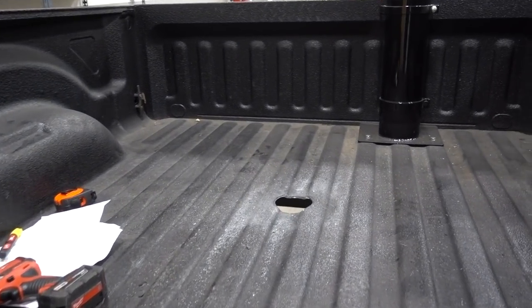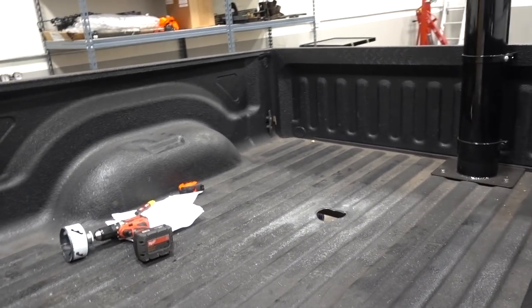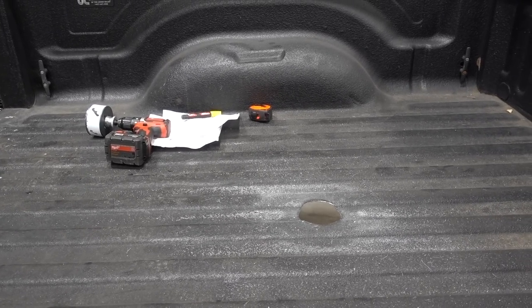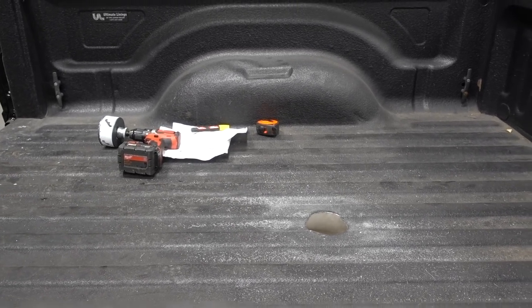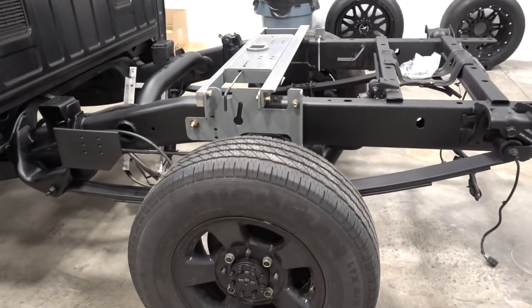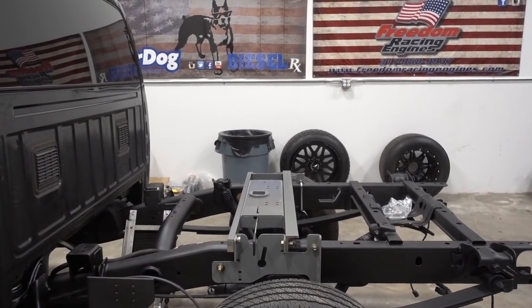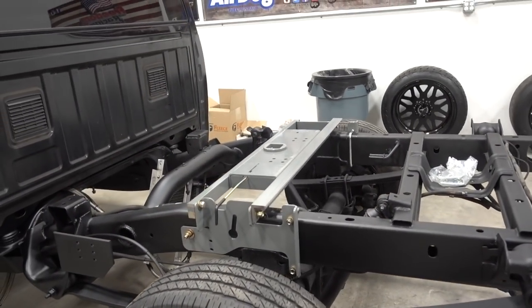All righty, and there we have it - we have a hole in the bed. You can actually see how much further forward it is. It's pretty forward of the center of this bed, which is kind of surprising. I measured about 75 times just to make sure. There's the wheel well, there's the center - it's definitely centered. You can kind of see why short beds have such a disadvantage for towing clearance-wise of the cab. That hitch has to be a little bit more forward.